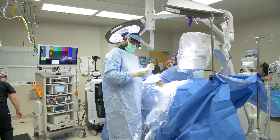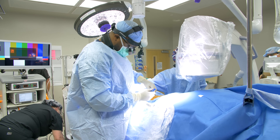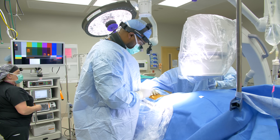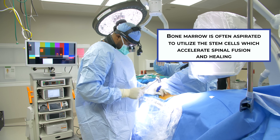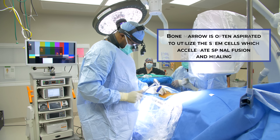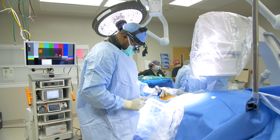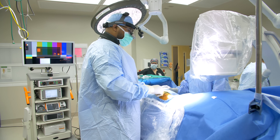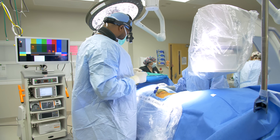First we're doing a bone marrow aspirate using a Jamshidi needle to take a sample of blood through the bone — essentially collecting stem cells. This syringe goes into the iliac crest to draw blood, which we'll mix with our bone graft to get this level to fuse together.